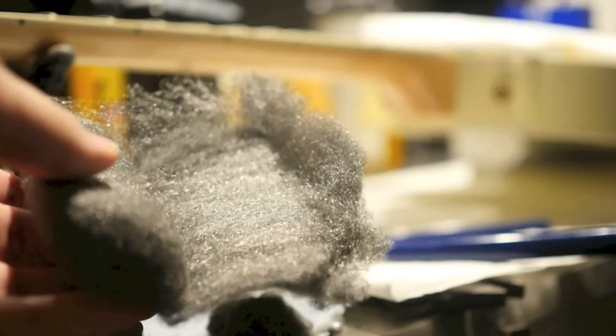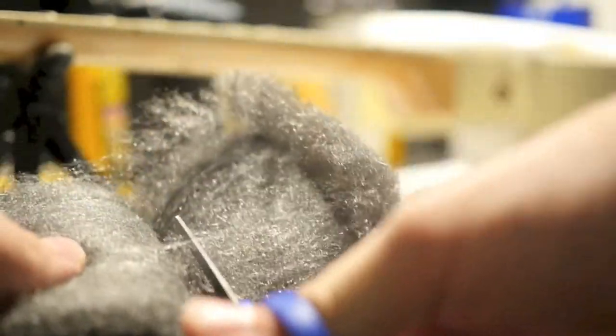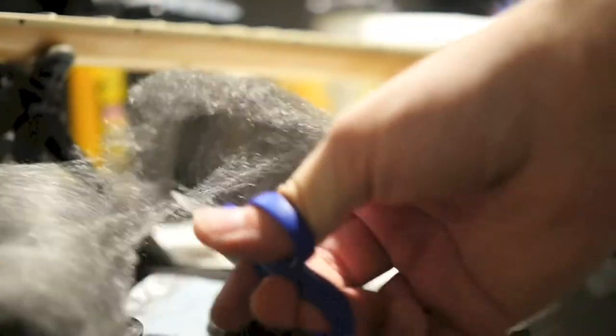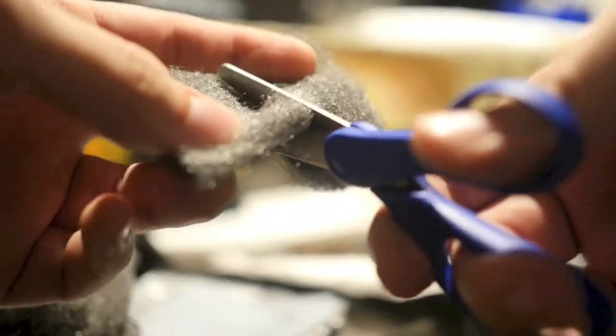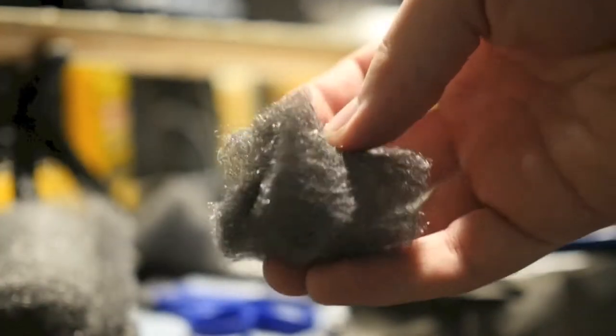You're going to want to start by cutting off a small piece of steel wool — it just kind of unravels like this. I usually just go one layer and cut straight across, then cut it in half one more time. And now you're good to go.